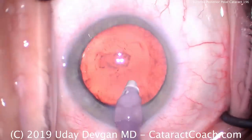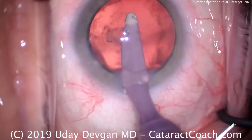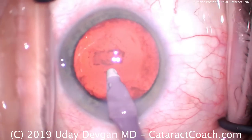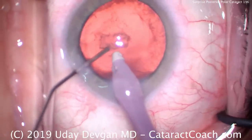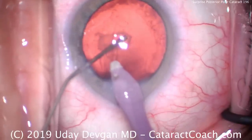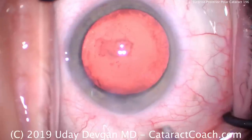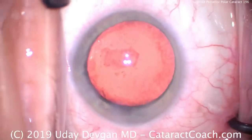Now, don't come out of the eye just yet. We do not want the anterior chamber to collapse. If you come out of the eye and let the AC collapse and let the posterior capsule come forwards, it can break. So now, keeping the foot pedal in position one with the eye probe, put in viscoelastic. I'm filling the bag with viscoelastic using my left hand — that's our cohesive viscoelastic. Now I can pull the probe out, which prevents any movement of the posterior capsule and prevents anterior chamber collapse. That's a big, important point.